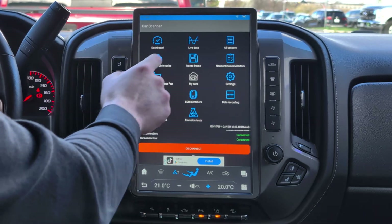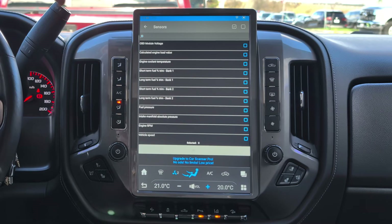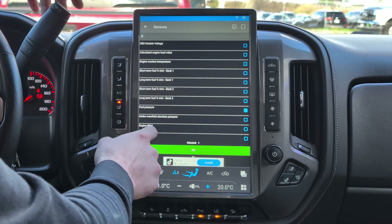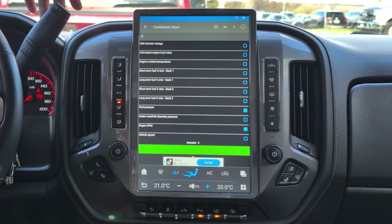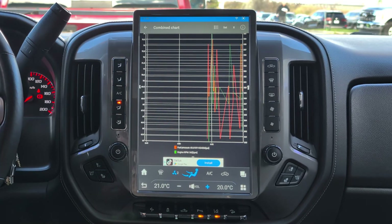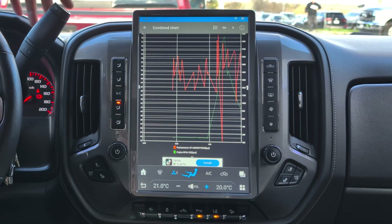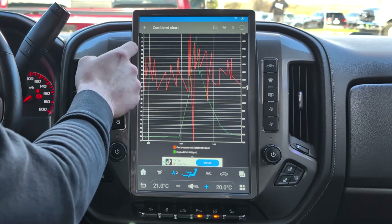Click back and go to Live Data. Select Combine. Because this is the free app, it only allows you to select two parameters. So if you want Fuel Pressure and Engine RPM, click Next. It will show you the red line for fuel pressure and the green line for engine RPM. If you accelerate, you'll see the green line spike up.